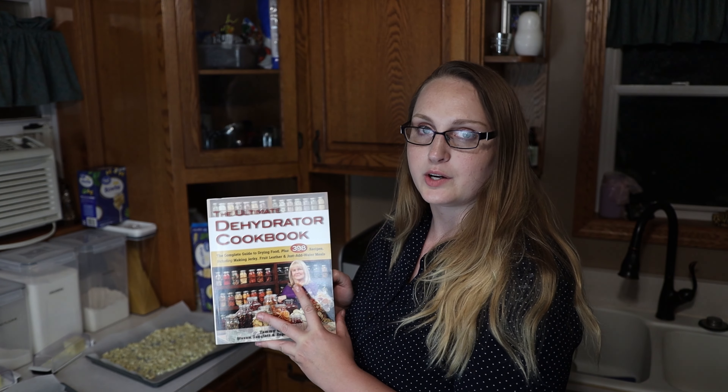One thing I wanted to mention as a great companion for having a dehydrator is a dehydrator cookbook. There are a lot of those out there, but I just wanted to give a shout out to this one — the Ultimate Dehydrator Cookbook. It has pretty much anything you would want to dehydrate, with tips, drying times, and temperatures. For garlic it says 125 degrees for 12 to 15 hours, and it also tells you how to make your own garlic powder and garlic salt.